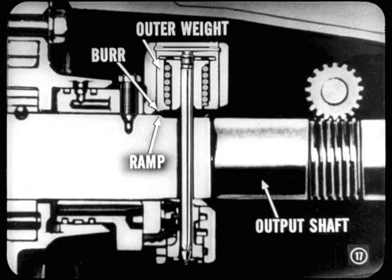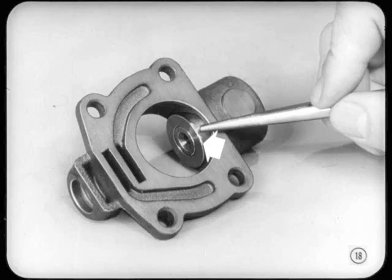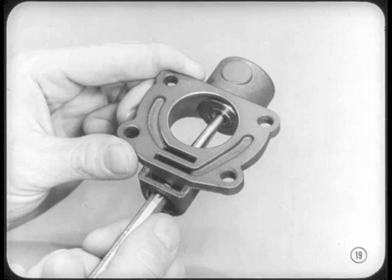So can a burr on the edge of the governor's outer weight. Such a burr will develop if the weight hits the ramp on the output shaft. This weight's got a burr all right — that's our guilty party. A burr will limit movement of the weight and the governor valve will stay open. The weight doesn't have free movement in the body. That burr's going to have to come off, and we've got to grind a chamfer on the weight to keep the burr from forming again.